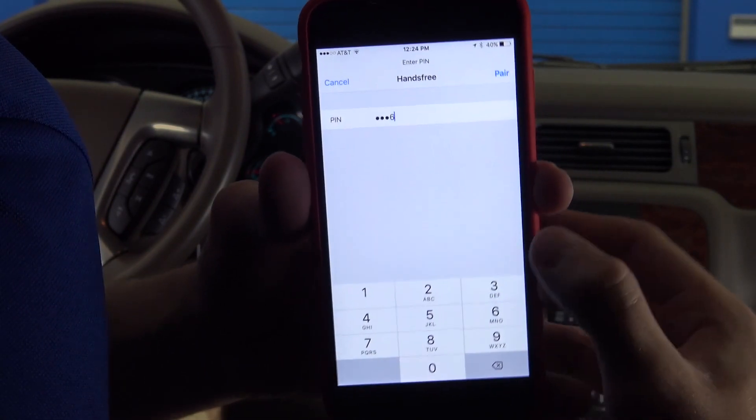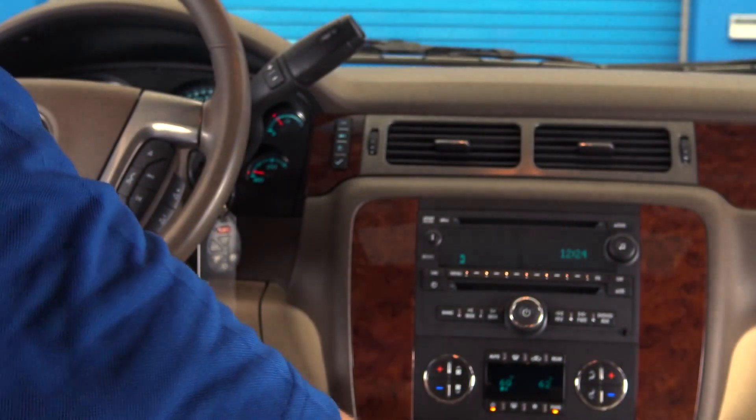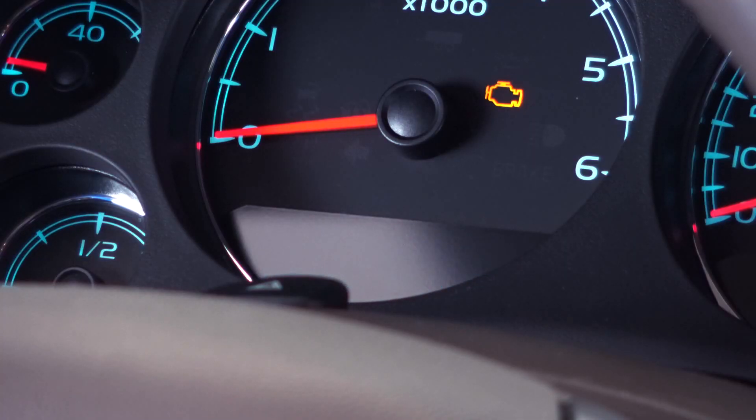You will then be prompted to give your newly paired device a name tag. Please say the name tag you want to give this phone. [User]: Bachman Chevrolet. [Assistant]: About to store 'Bachman Chevrolet.' Does that sound okay? [User]: Yes. [Assistant]: 'Bachman Chevrolet' has been successfully paired.